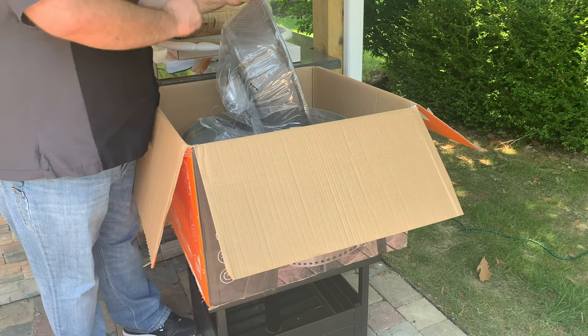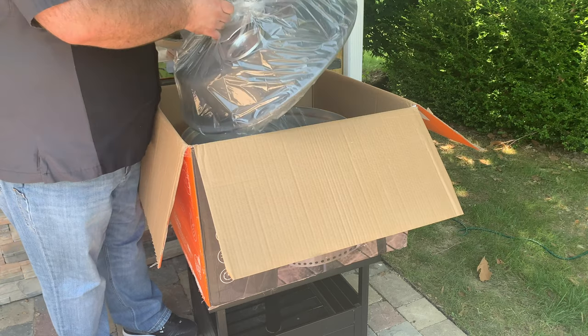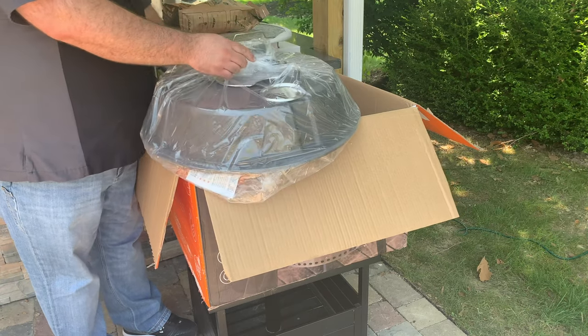When it comes to assembling this grill all of the work is in putting together the stand. It takes about five minutes to assemble and all the tools you need are included in the box. It probably takes longer to take each piece out of the plastic it's shipped in than it does to finish the rest of the assembly.